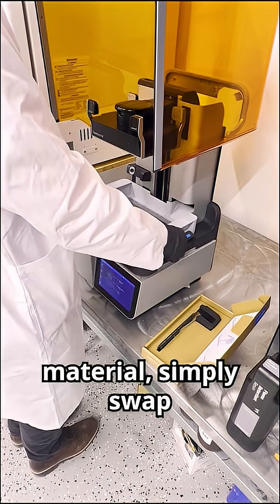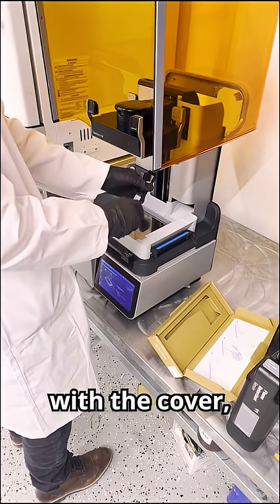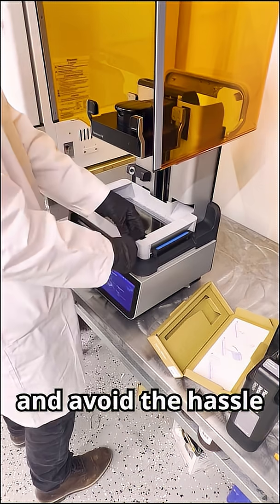If you want to change material, simply swap in the new tray and mixer. Each tray comes with a cover, so you can leave your resin in there and avoid the hassle of pouring it back into the bottle.